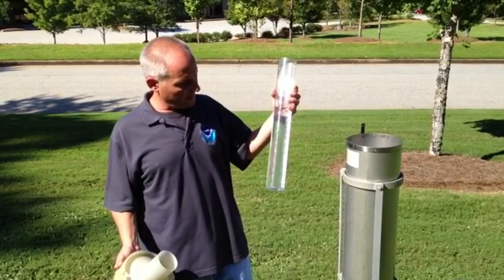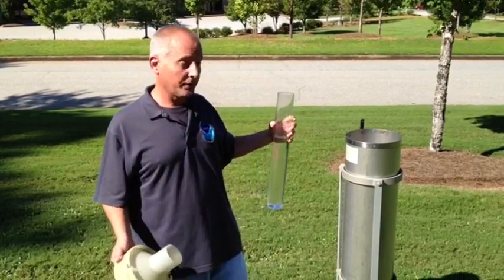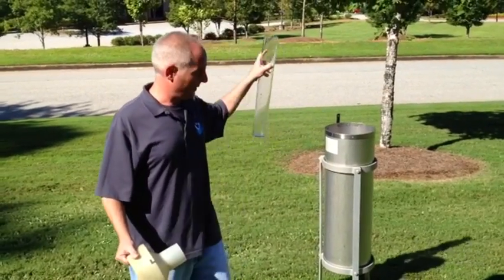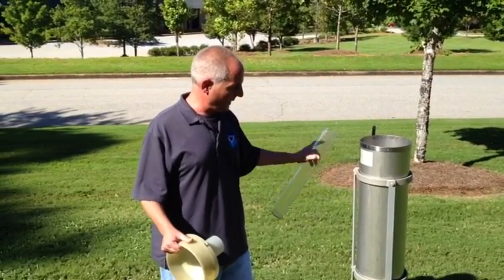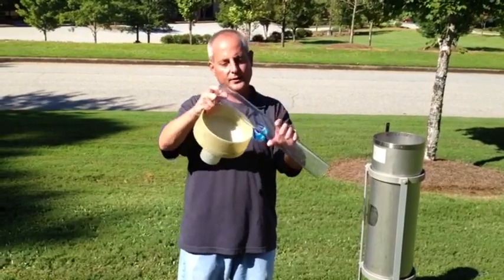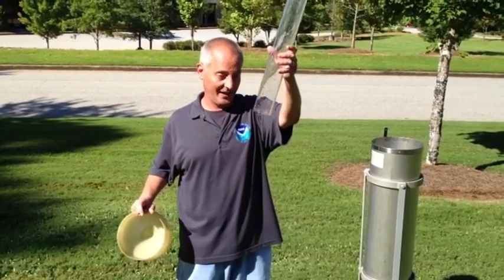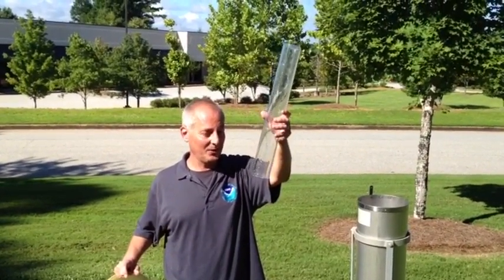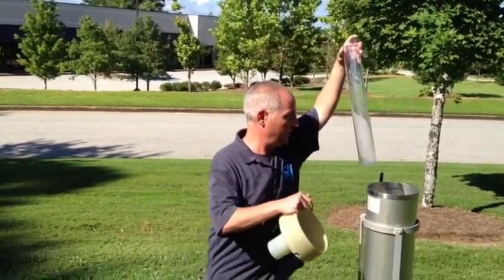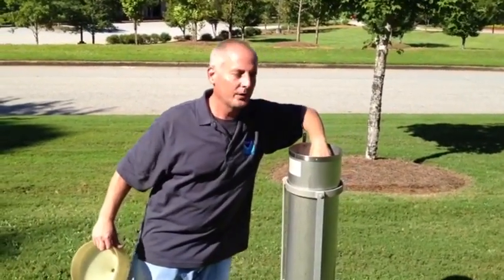When you're done with your weather observation, take the tube, make sure you have a good accurate reading, then go ahead and dump it out — it doesn't cause any issues around the rain gauge. Make sure you do not have any more water pooling at the base of the gauge. If you don't turn the tube over, you're going to leave some rainfall in there. Then replace the tube into the rain gauge and you're all set for your next rain.